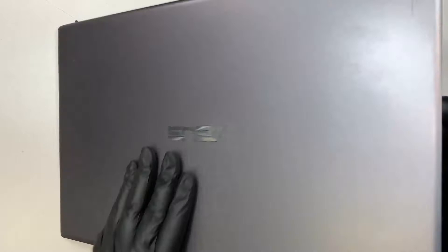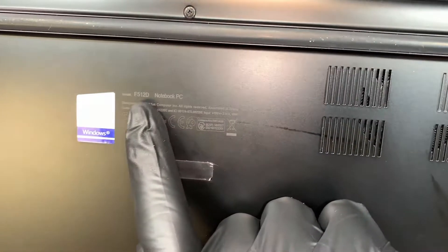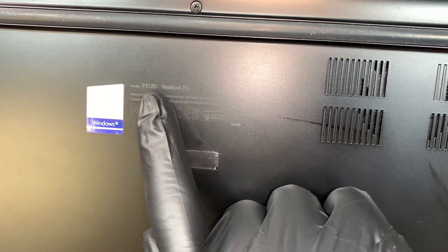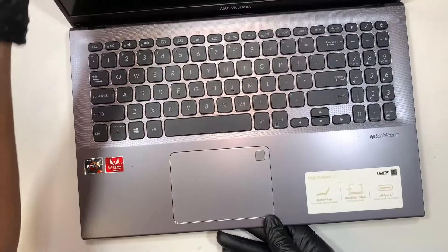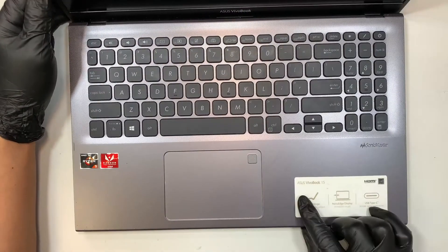Let me show you the model number. If you flip it around and look at the very fine print, it says F512D and this is an Asus laptop, the VivoBook 15.